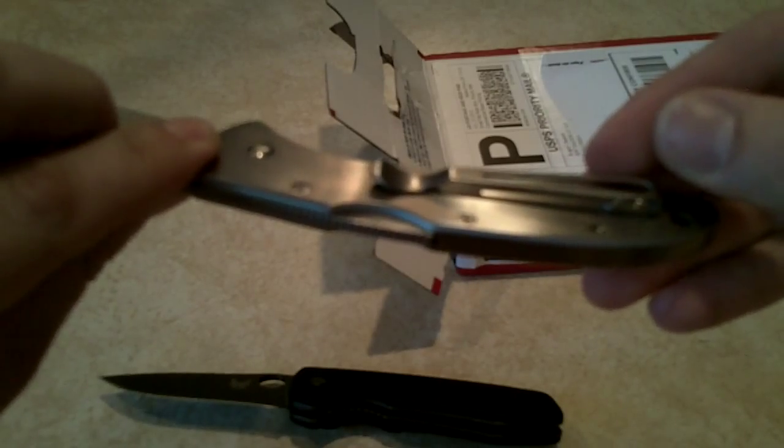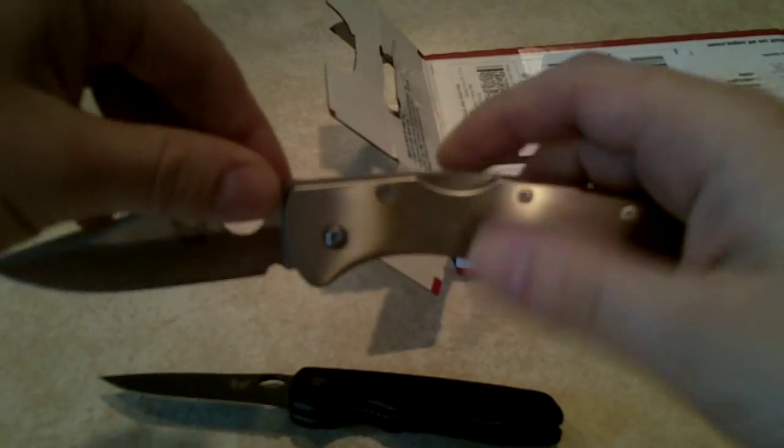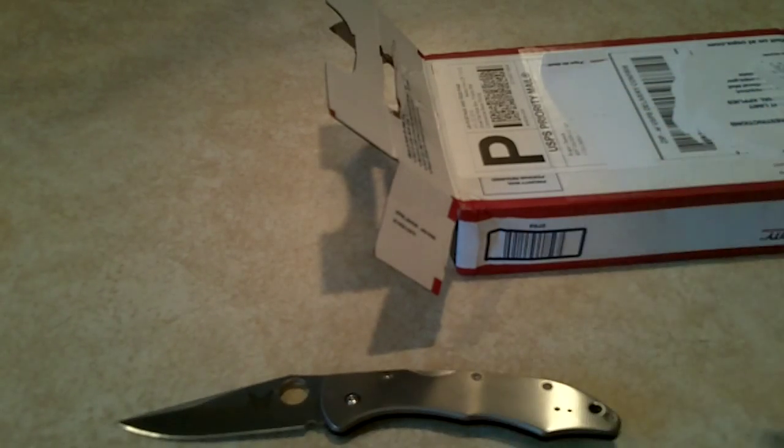It's just the clip — I don't know, maybe I need to tighten it down or something. But anyway, there it is, there's the Pika 2. That's the first knife.